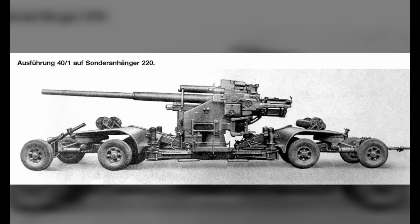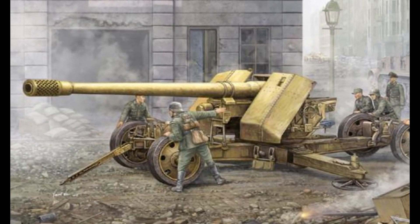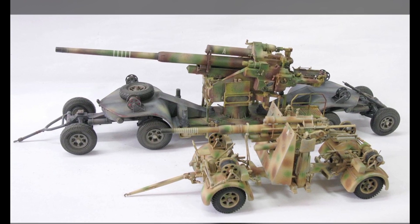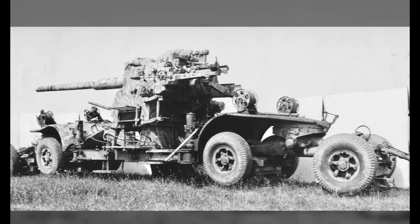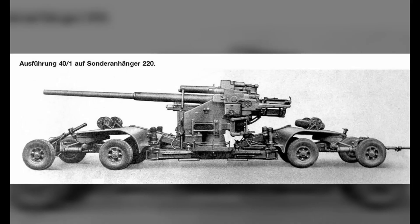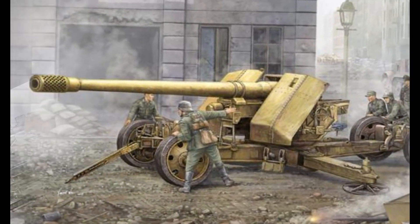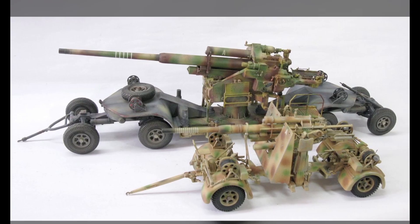The Duplex 12.8 cm Flak 40 duplex model was mainly mounted on anti-aircraft turrets, and the rate of fire can reach 20 rounds per minute. In 1942, a 10-unit duplex model was put into production. In addition, 8 units were produced in 1943. By February 1945, a total of 34 units of this model had been produced.